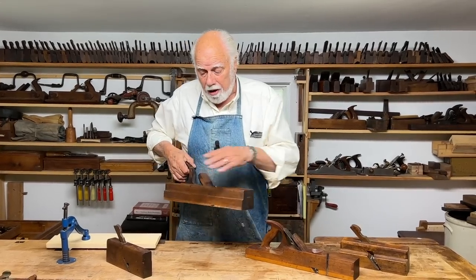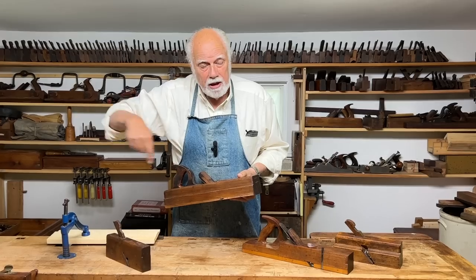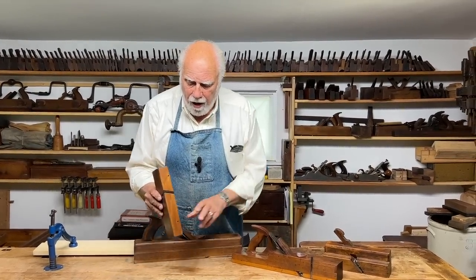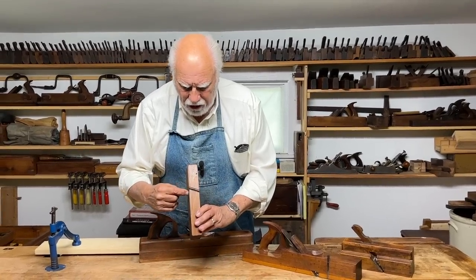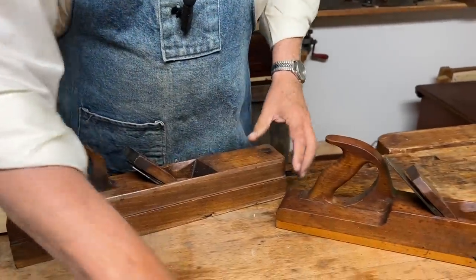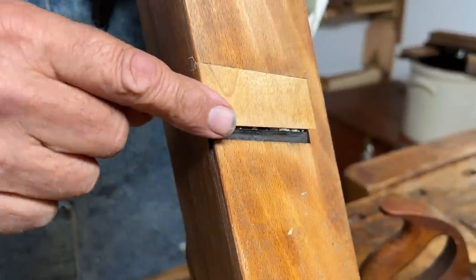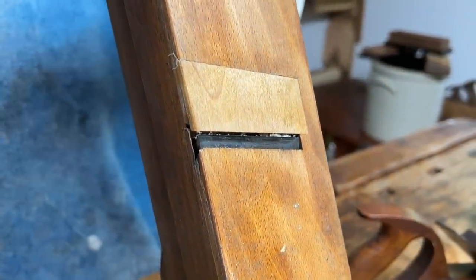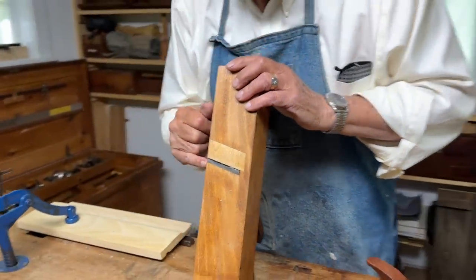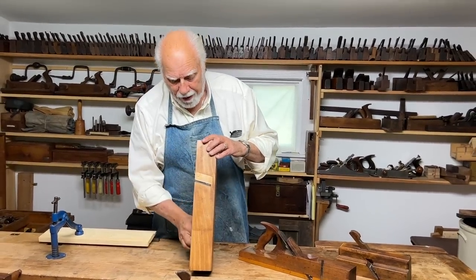It does what a rabbit plane does, which is essentially to cut a groove at the side of a piece of wood, and it does it in the same way that a rabbit plane does it. The blade extends all the way to the side of the plane. If you look at the badger plane, you can see that the blade is not only skewed — which makes planing against difficult grain a little easier — but it extends all the way to the edge, meaning that you can plane a rabbit right up to the corner.